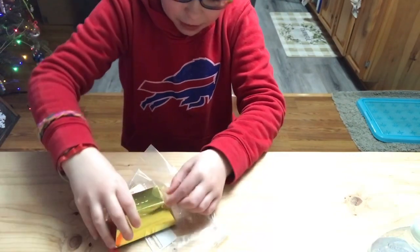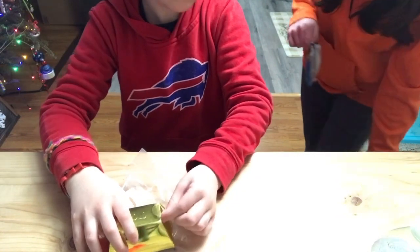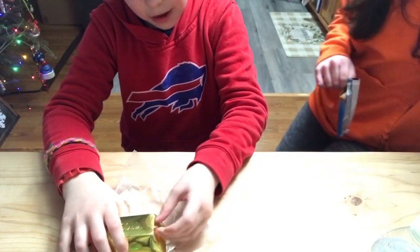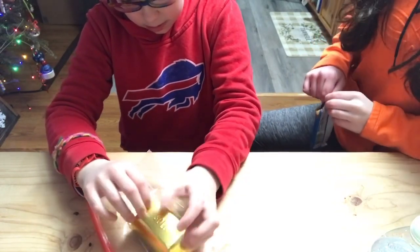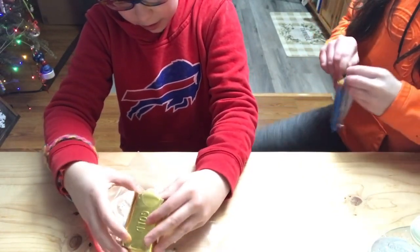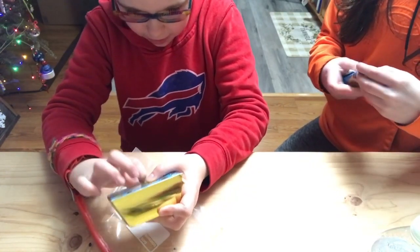All right, what could it be, what could it be? All right, Lexi's coming over too. All right, what is going on with the packaging? Okay, I think there's more to it. So, here's a toy.